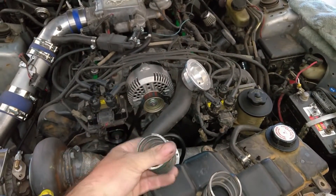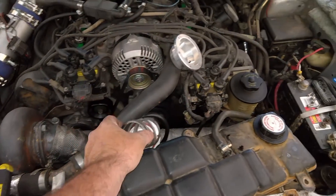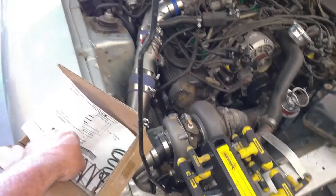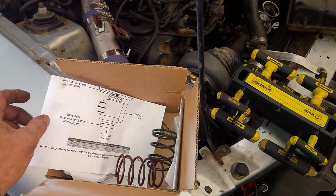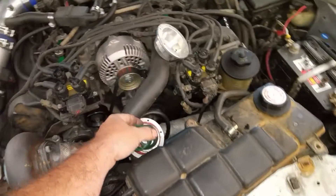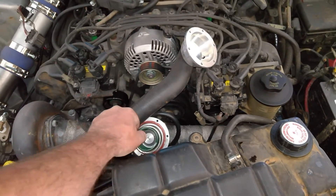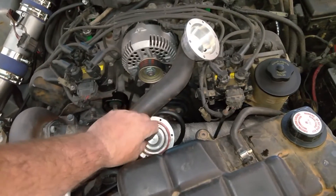Take out the 7 psi little wuss spring and put in the 11 psi spring. I wish I had a 12 or 13, because 4 psi is not a lot more. You can combine the two — I only have three springs. It came with two and I ordered another one. So if I were to put the 7 in there with it, that would make it about 18 psi, but I think that might be too big of a jump to do right away. So I'll just bump it up to 11 for right now.